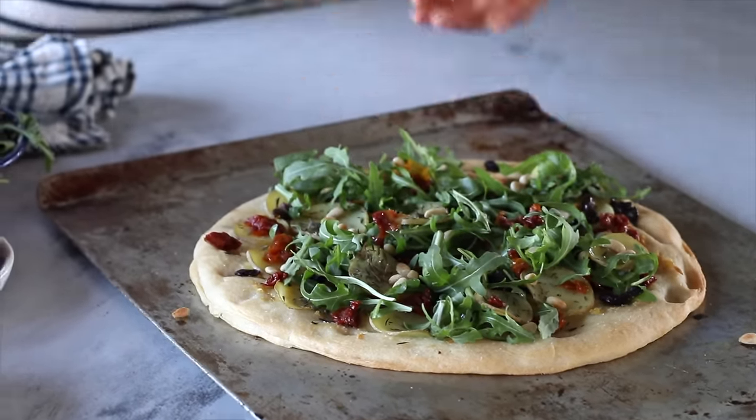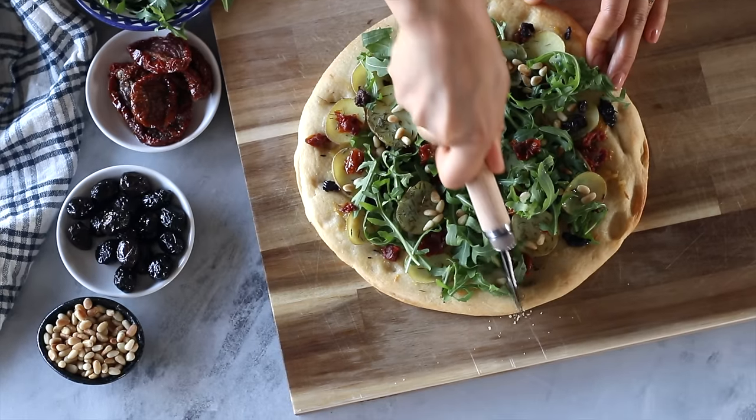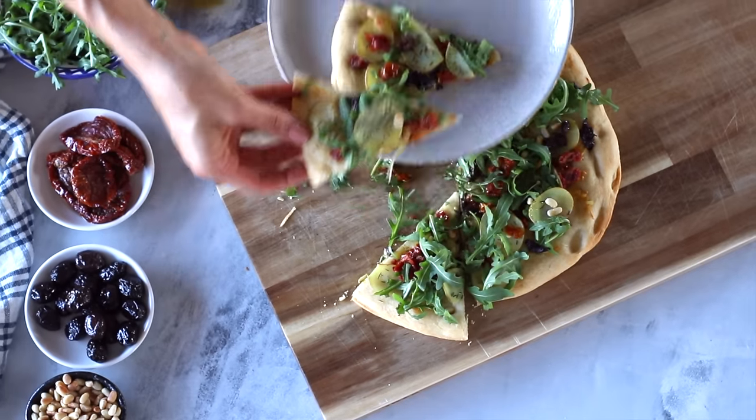We're then gonna add a couple handfuls of fresh arugula and sprinkle on some roasted pine nuts. This pizza is delicious as is but I also really love dipping it into some roasted garlic aioli from the previous recipe. It's really so, so, so good.